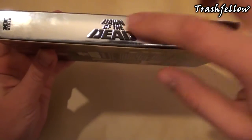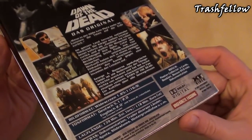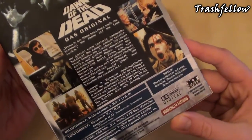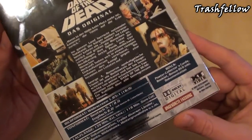Here is the spine, and again we do have Dawn of the Dead all embossed. This is the back cover and it includes three discs: the first disc has the Argento cut included, then we have the extended version, and the third disc includes a lot of bonus materials.